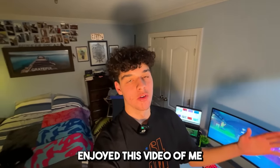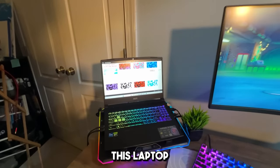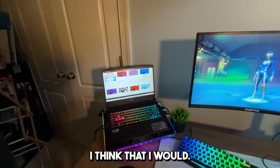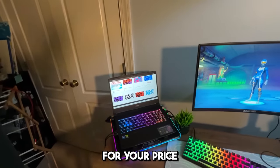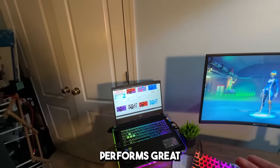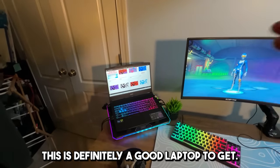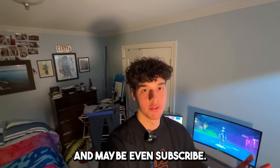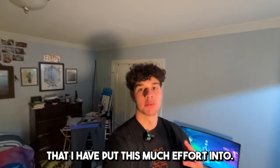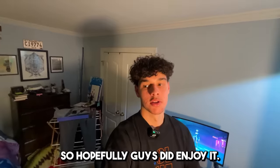Hopefully you guys enjoyed this video of me building the ultimate laptop gaming setup. Overall thoughts — would I buy this laptop for $1,300? I think that I would. Honestly, this laptop has a 4070 and an i7-12650H, so the specs for price are there. And it's portable, performs great, and looks amazing as well. So if you're wanting a computer with those specs and you want it to be portable, this is definitely a good laptop to get.